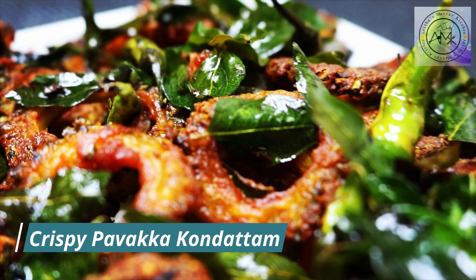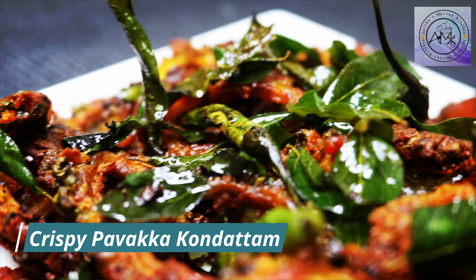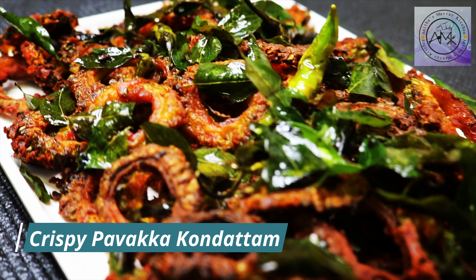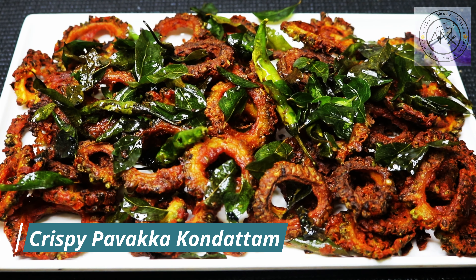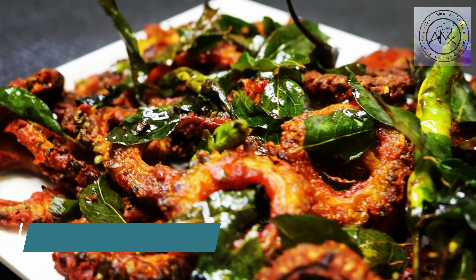I'm going to share with you the recipe for this dish. This is an instant and essential recipe that you can easily use.